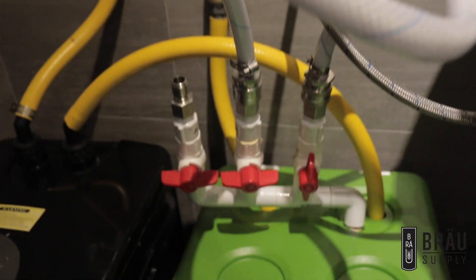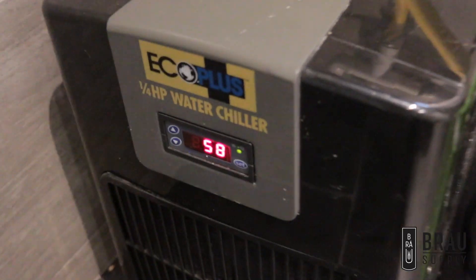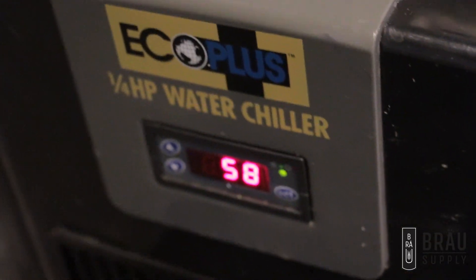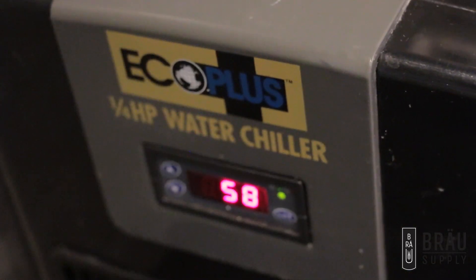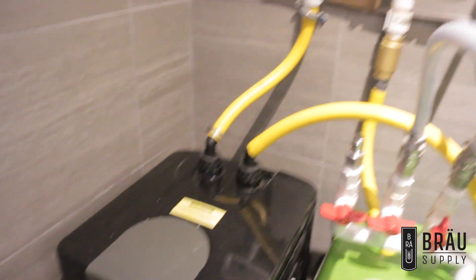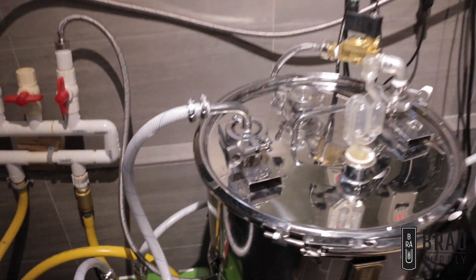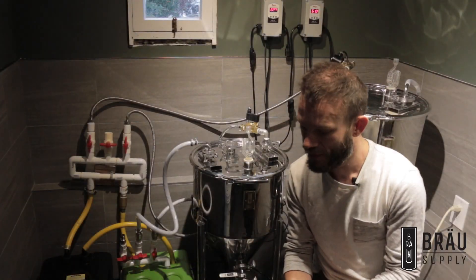The pump is sized appropriately so that if all three fermenters on this loop demand cooling, liquid will flow through all three. The reason I can maintain separate temperatures on the same loop is that the water chiller temperature is lower than the lowest temperature I'm fermenting at.